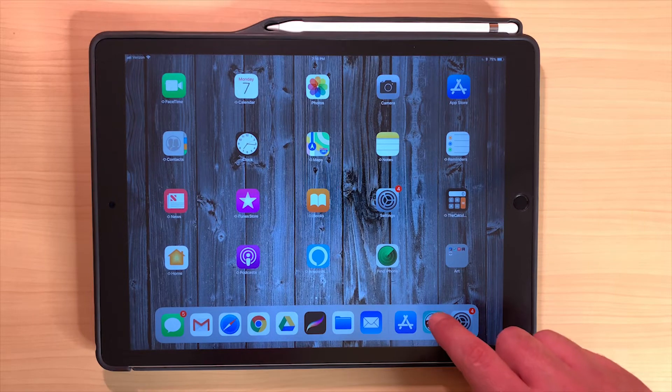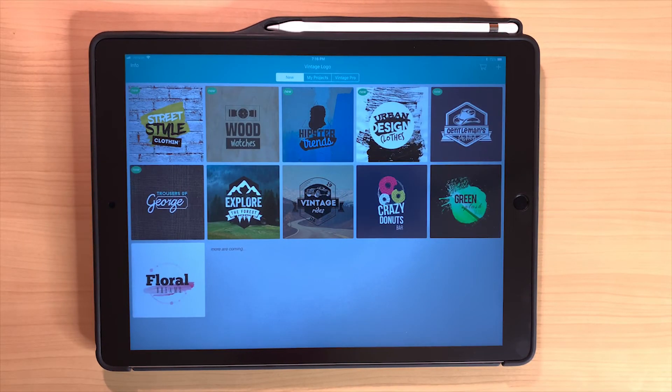Let's go ahead and hop into the Vintage Logo Maker and Creator app. This is an iOS app available through the Apple App Store — $2.99 — and works on the whole range of iOS devices, so you can use it on iPads. I'm using the 12.9-inch iPad Pro today, but you can use this on any of the iPads. You don't necessarily have to invest in a Pro. I'm just using my fingers — you don't really get a lot extra out of using the Apple Pencil.